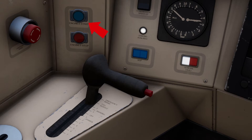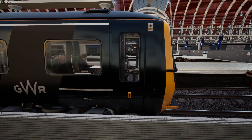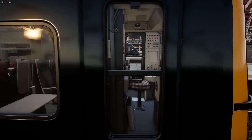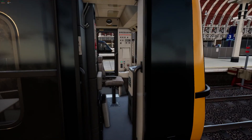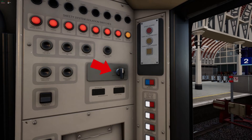Now we are ready to start the engine. With the engine started, we must head to the rear cab and set up the tail lights. The headlight and tail switch is located to the left and above the driver's chair on this panel. Turn the switch twice to the left to set it to the tail lights.